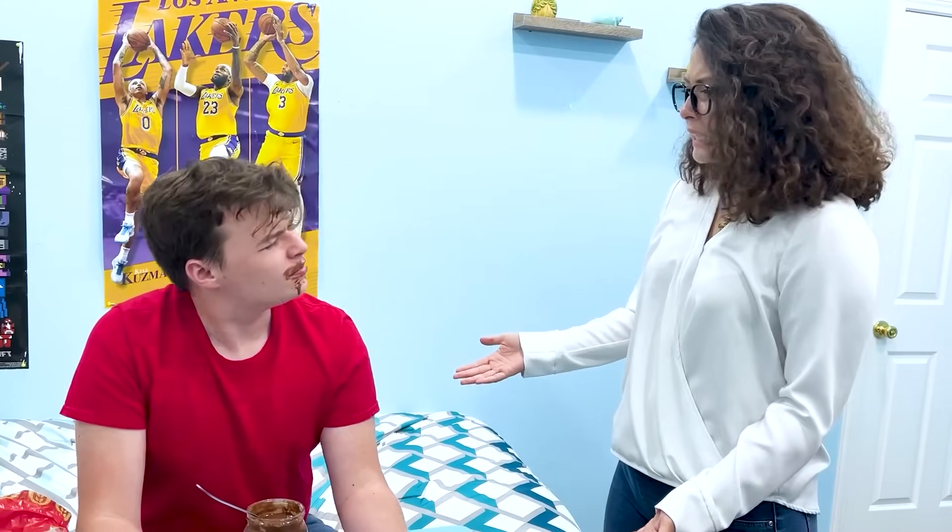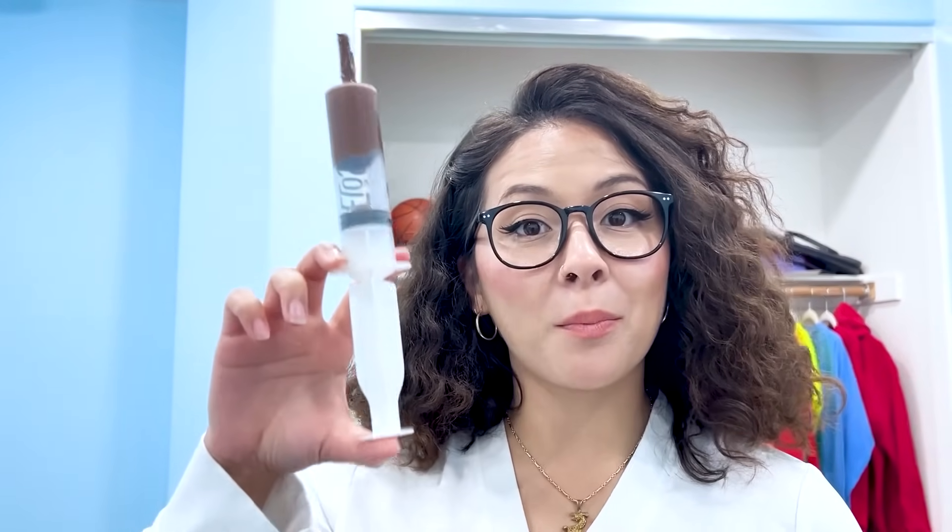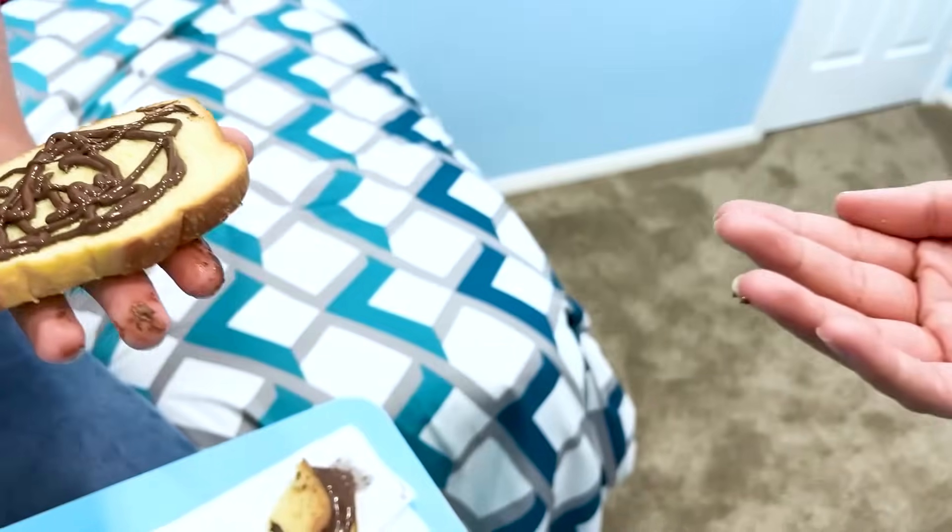Hey, Ben! Oh hey, Mom. What are you doing? Look at the mess on your face! I'm sorry, Mom. Nutella's just my favorite! To be more careful, let's try using the syringe. What? How's that gonna help? We'll use it to suction the Nutella. Now we just put it on the bread. Now it's ready to eat! It's the perfect amount and it's not very messy! That is really good. You still need to clean your face.